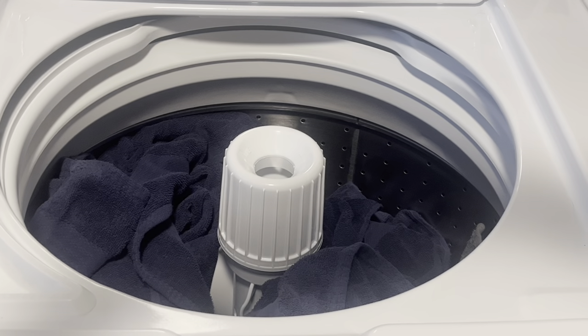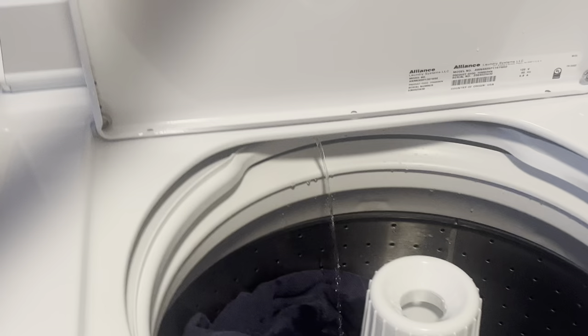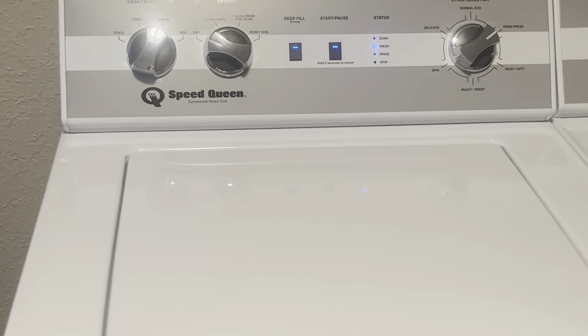So we've got the towels in. All I've got to do is close the lid and hit start. If I lift the lid while the washer is filling, it's going to automatically stop — you can see that it stops. But when I close the lid again, we start going.